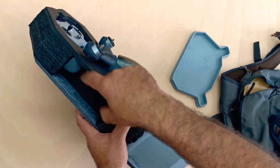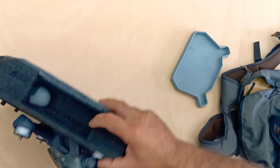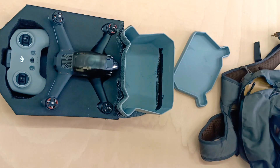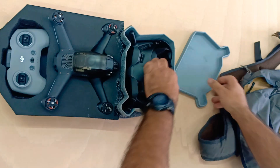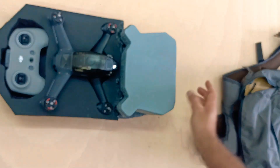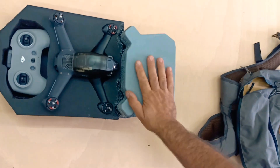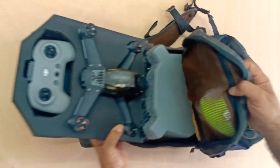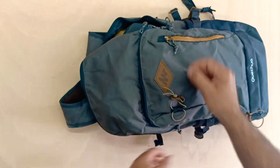You can see there's space right here even with the drone in — if you have more batteries you can store one on one side and one on the other side. Storing the goggles is also super easy: you just put them in, get the battery in place, and put the Shrek head — I just realized it looks like Shrek, it's funny. Then you get the whole assembly and put it inside the backpack.